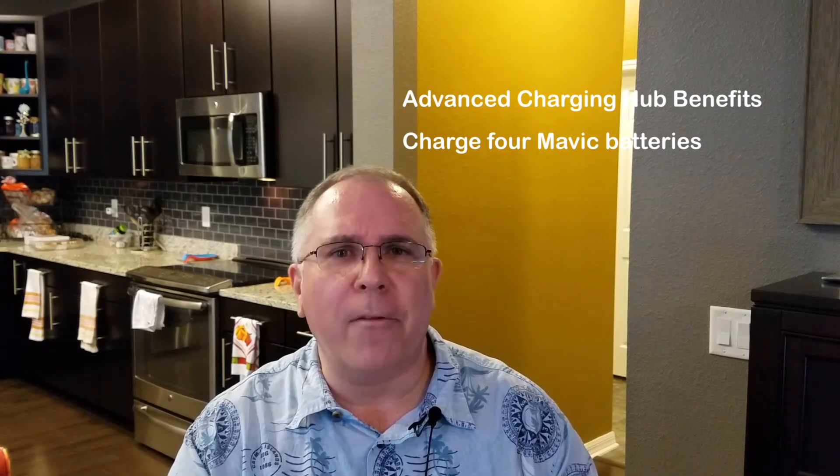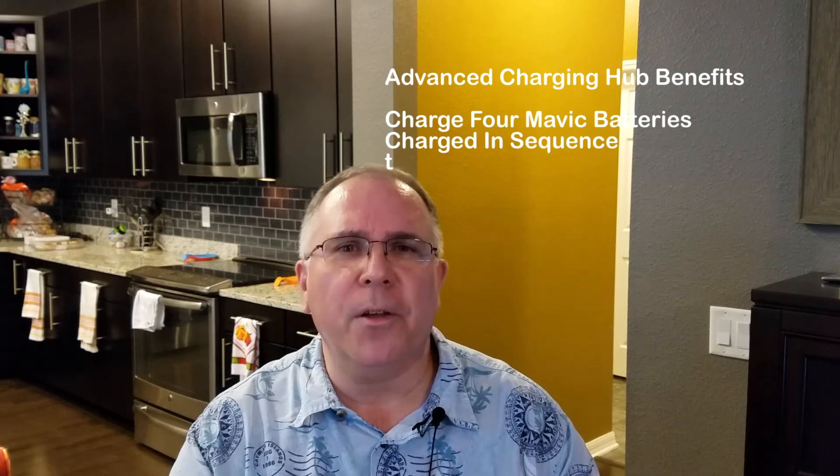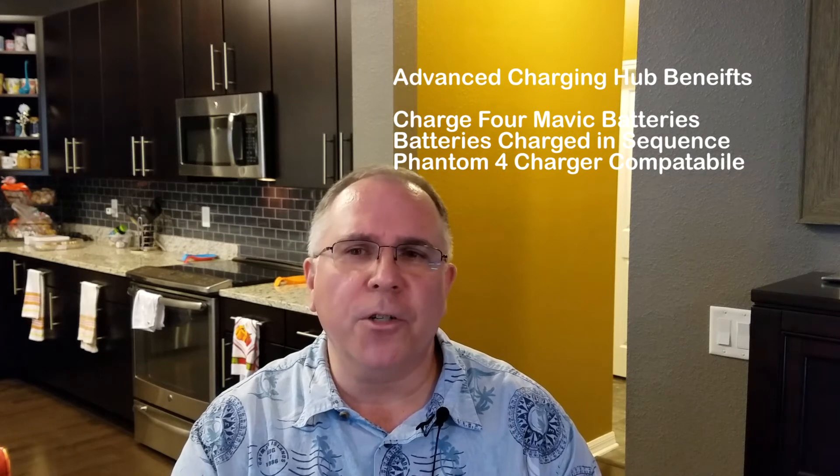The DJI Advanced Charging Hub provides three great benefits. First, it can charge up to four Mavic batteries. Second, the batteries are charged in sequence according to their power levels. Third, the DJI Advanced Charging Hub is Phantom 4 charger compatible, which further reduces charging time.